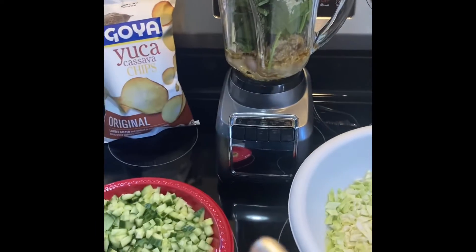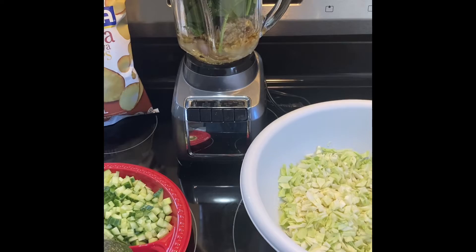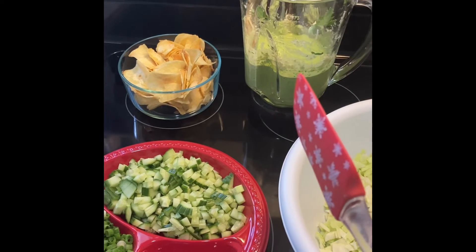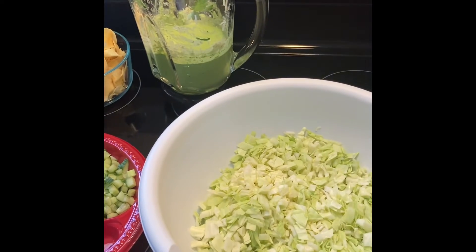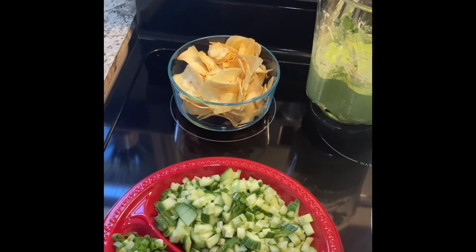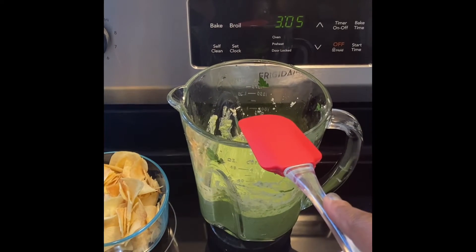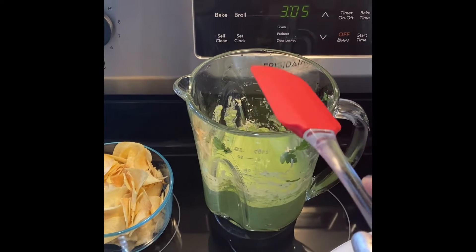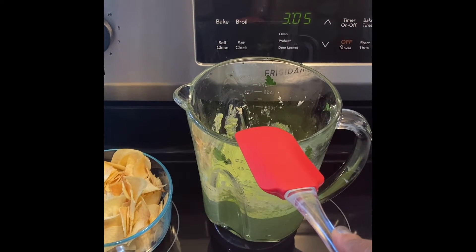I'm going to blend all of this up quietly and show you what it looks like and what it tastes like. Okay, so I blended everything off camera so the noise wouldn't bother you. I'm getting ready to mix it — half a head of green cabbage, a whole large seedless English cucumber, four sprigs of scallion, avocado, olive oil, apple cider vinegar, cashews, parsley, spinach, fresh parmesan, and jalapeño.